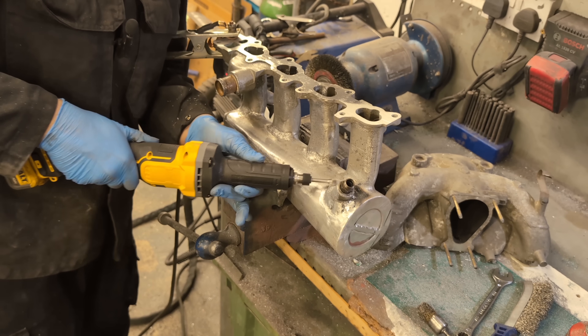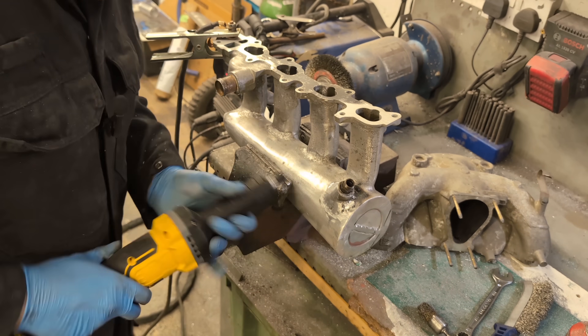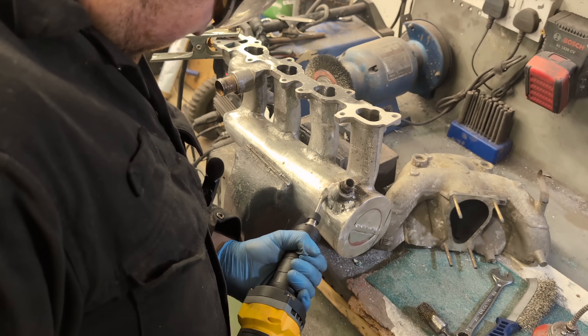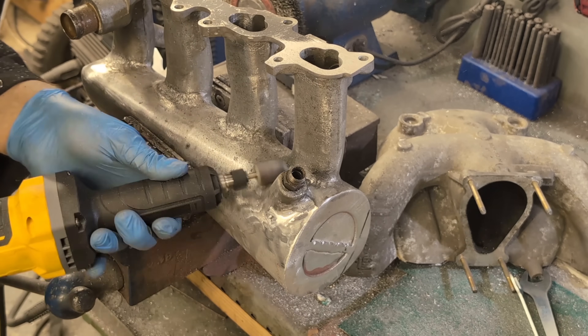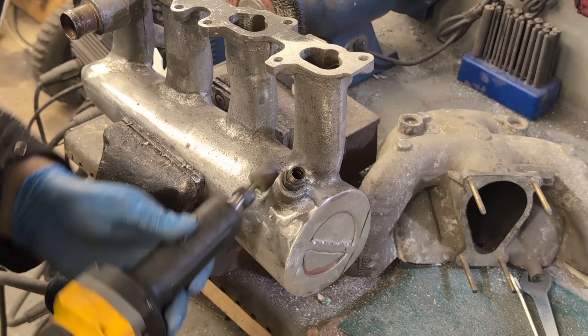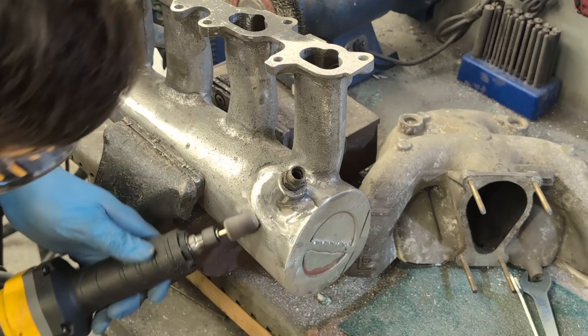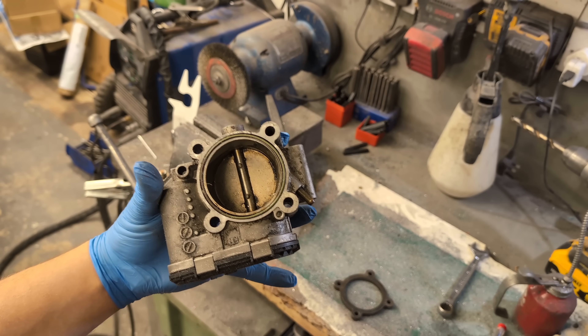This is my new toy - it's not a DeWalt item but it does use DeWalt batteries. It's a Chinese tool from eBay but honestly the quality is DeWalt level and it was £39. I'm not sponsored but credit where credit is due - if it had a DeWalt badge on it I'd believe it.